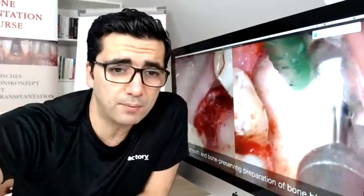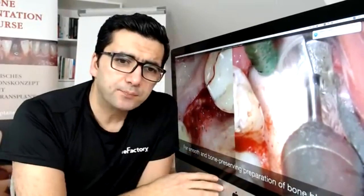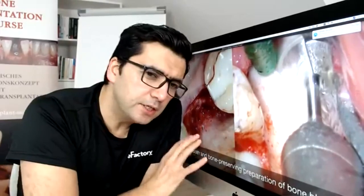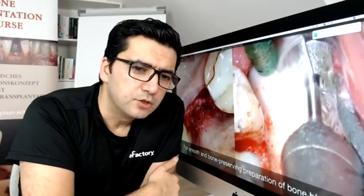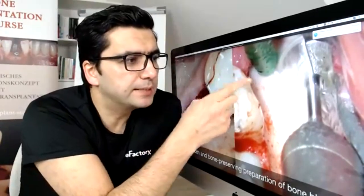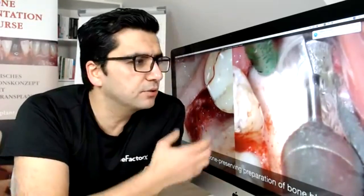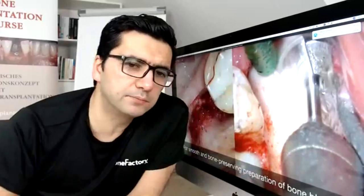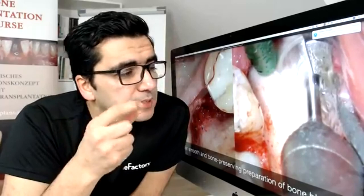We are speaking about Class 4, where we have a local bone deficiency after tooth extraction. Look here — all the buccal bone is resorbed. You could use biomaterials like xenografts, but here I will show our predictable and fast concept with the Coolie concept. In the consultation session we plan bone harvesting from the same area, with a flat flap design using a full flap to open the linea obliqua externa.